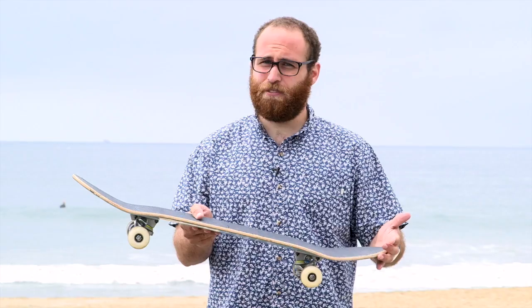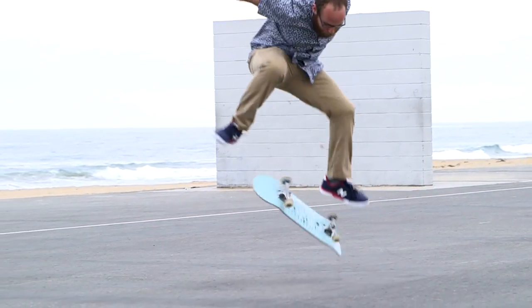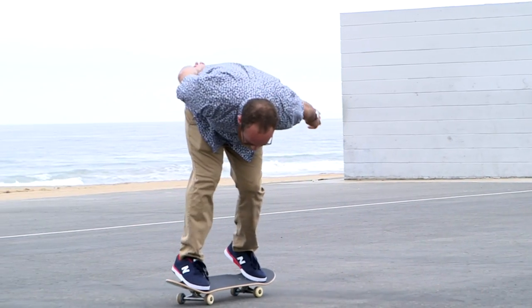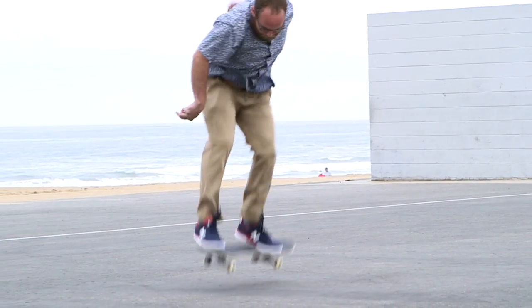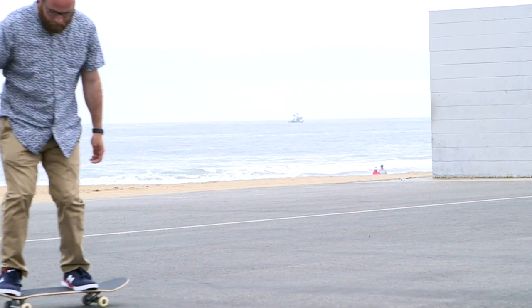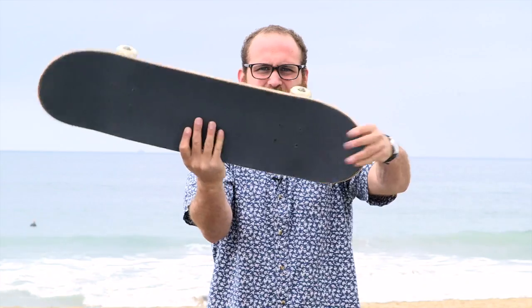Now that you understand how skateboarders are able to jump with an ollie, you can understand how they're able to do a kickflip. A kickflip is a lot like an ollie in that with your back foot you use the same torque motion to create the pop, but with your front foot instead of sliding it up to level out the board, you slide it off the side to flip the board. In this case you're applying a torque rotating the board 360 degrees over this axis so that it flips like this.